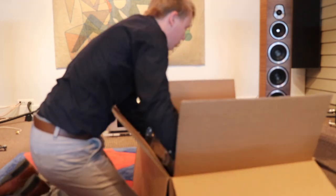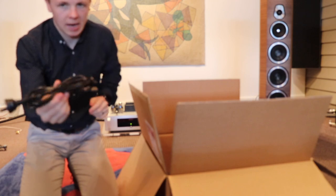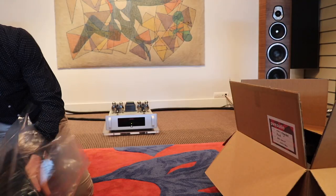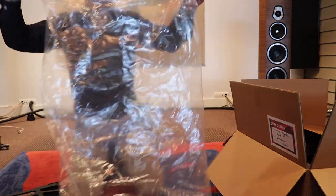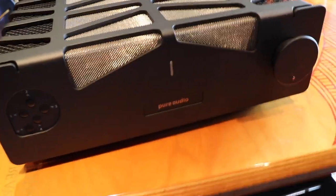It's heavier than I thought. That is deceivingly heavy. There's a basic power cable in the bottom — we're not going to use that. Let me get it out of its bag. Always preserve the packaging and the bags. This is a seriously cool-looking amp — the camera can hardly focus on it.